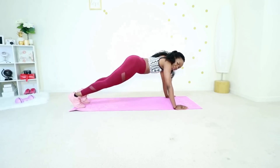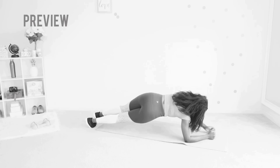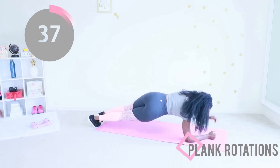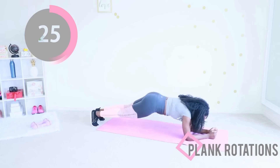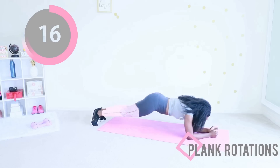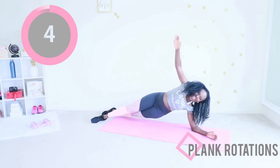Plank rotations — you're going to drop into an elbow plank. Your elbows should be directly underneath your shoulders. You twist and raise your arms to the ceiling. Make sure your core is engaged; your abs should be tight and sucked in the whole time. With plank rotations your feet may slip a little bit as you're twisting from side to side — pay attention to that and do your best to control your muscles. This is so good for your arms and your abs. It's your last real move for the day — we have one more mobility move after this and you're pretty much done.